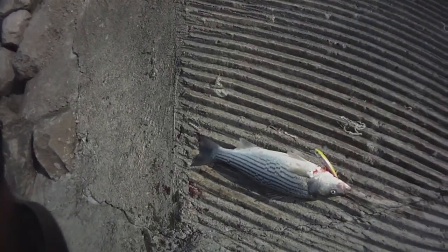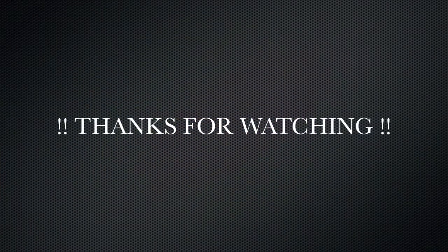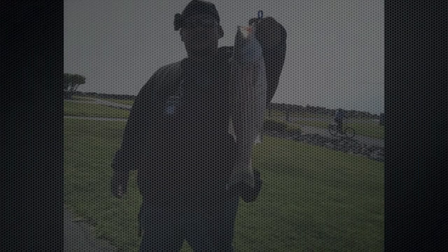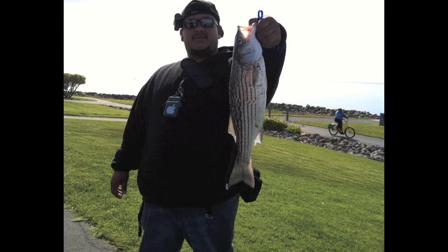Alright, best number one for the day. The line dancer. Let's do it. We won.